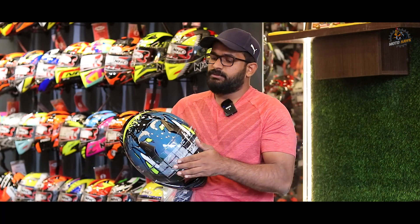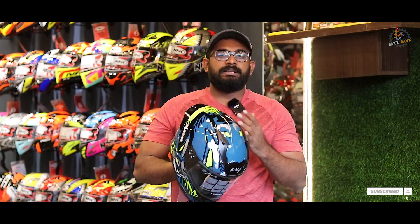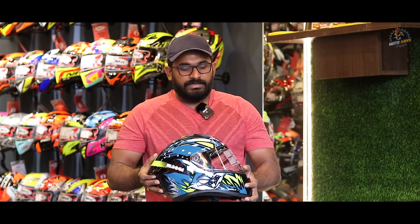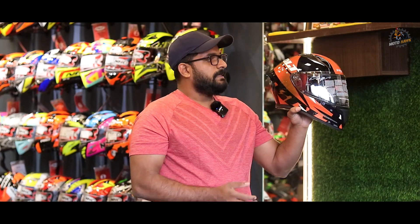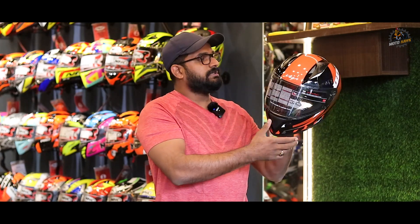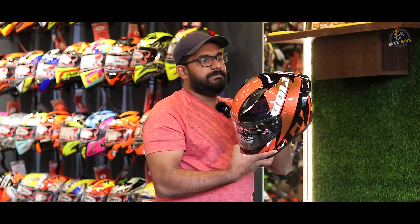This budget helmet is great look-wise. The price is around 2,895. There are two variants — graphics and plain colors. In the graphics model, there are colors available such as orange, green, and red. The features are the same across color variants.